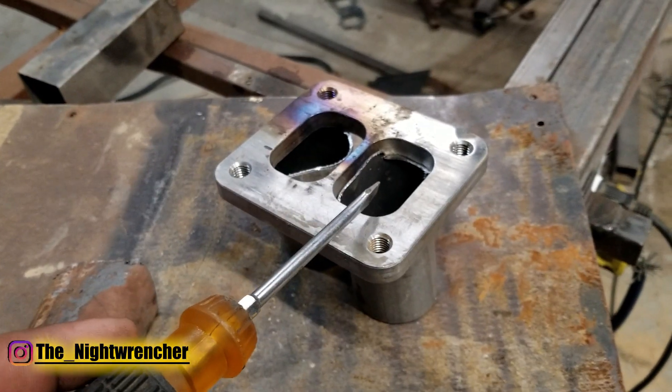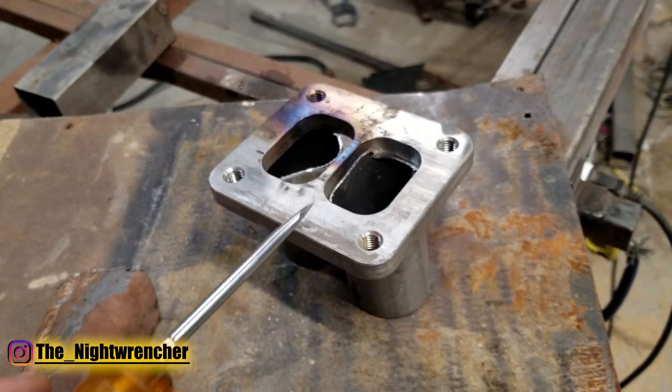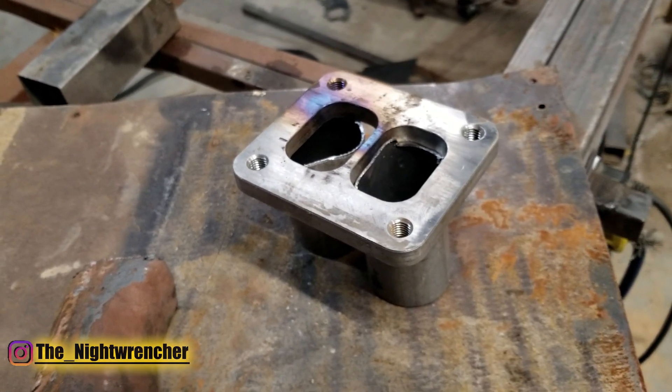I'm not going to be welding this flange up personally because I'm going to be using it for something else, but if you guys have any questions go ahead and post them down below. I'll see you guys all in the next one. Nightwrencher out.